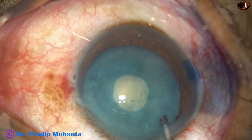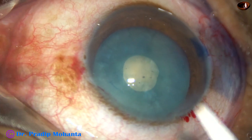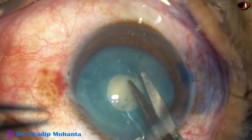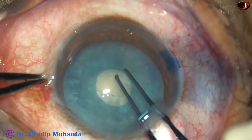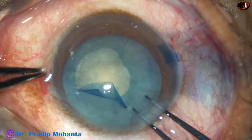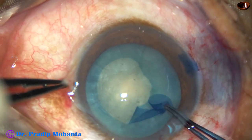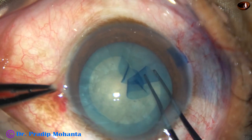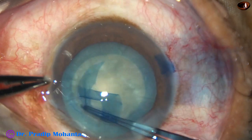Now the mini rhexis is to be enlarged to an adequately sized rhexis. A small cut is made at the margin of this small rhexis with Vannas scissors. The utrata forceps is taken again, the tag is held, and care is taken to be at a certain distance away from the margin of the rhexis, so that the adequately sized rhexis is a fairly round one.